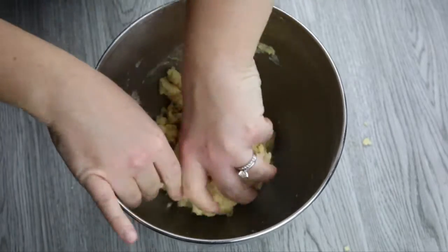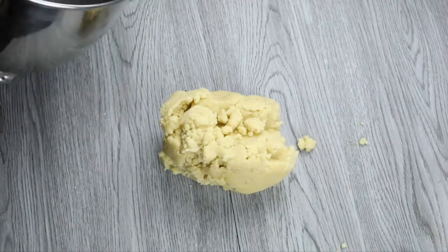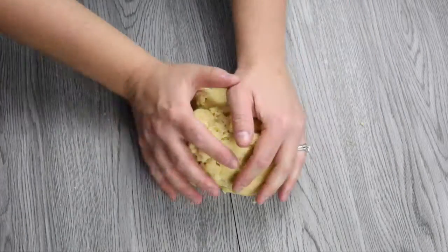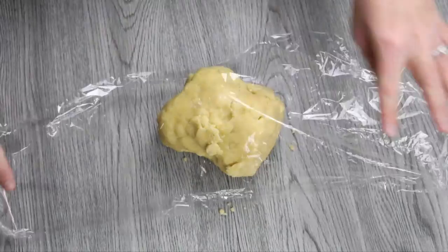You're going to mix until a dough forms, which doesn't take very long. Once you've got a good dough mixture, you're going to wrap it in cling wrap and refrigerate the dough for 30 minutes, which allows the gluten to relax.